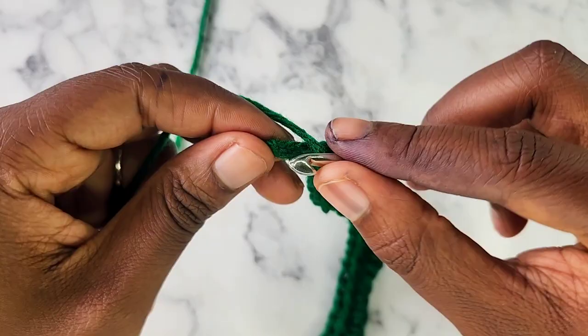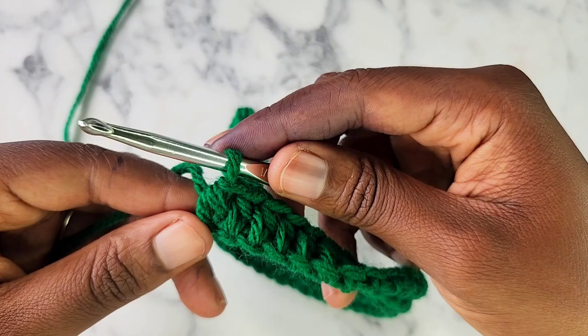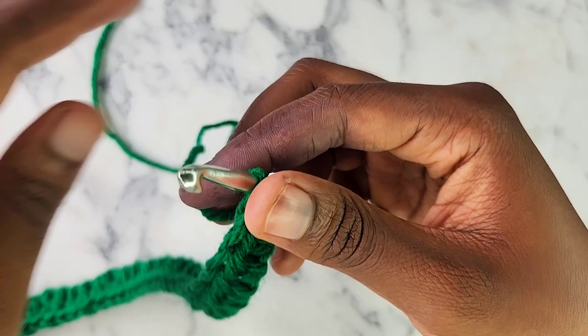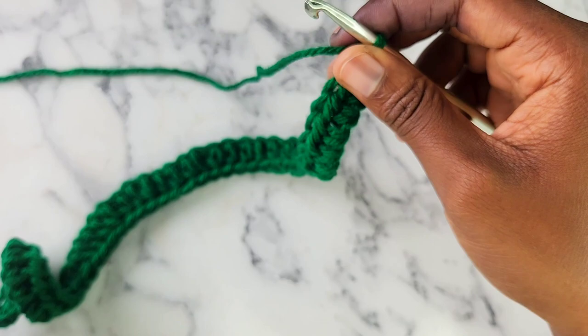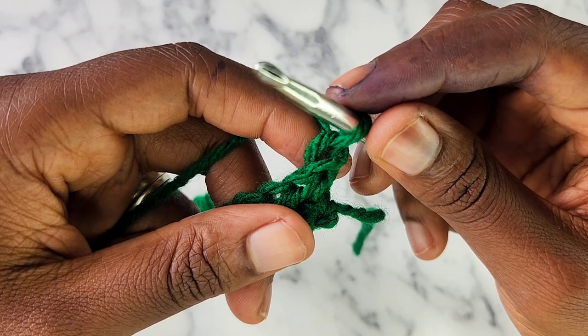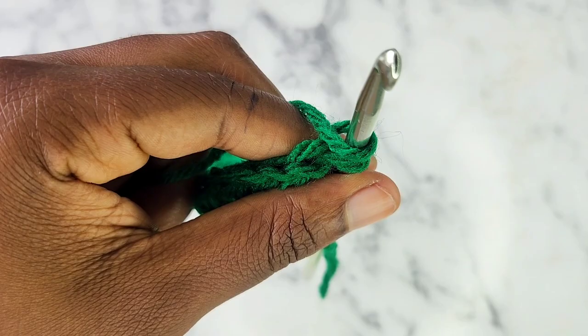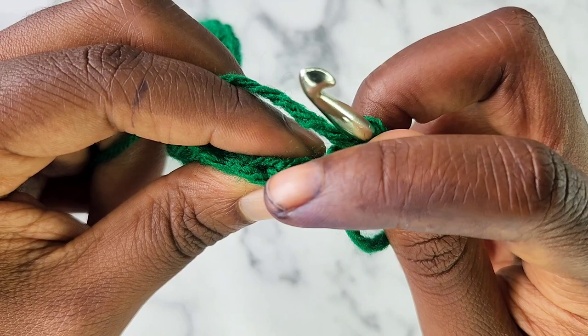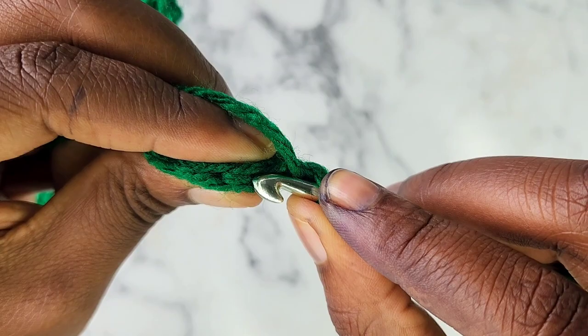I'm crocheting into the last chain, so now I have 45 half double crochet stitches. Now we're going to turn our work — just literally turning it around. We're going to repeat row two until we get about 19 inches in length. Chain one, and we are going to do half double crochet stitches into the back loop of every single stitch. Here's the stitch: there's the front loop, there's the back loop — you're going to put your hook into only the back loop and do a half double crochet stitch.